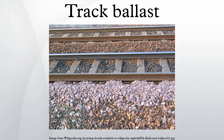Track ballast forms the track bed upon which railway sleepers or railroad ties are laid. It is packed between, below, and around the ties. It is used to bear the load from the railroad ties, to facilitate drainage of water, and also to keep down vegetation that might interfere with the track structure.